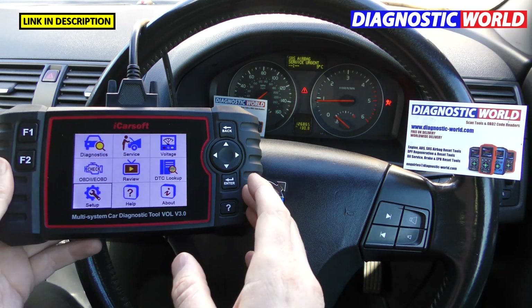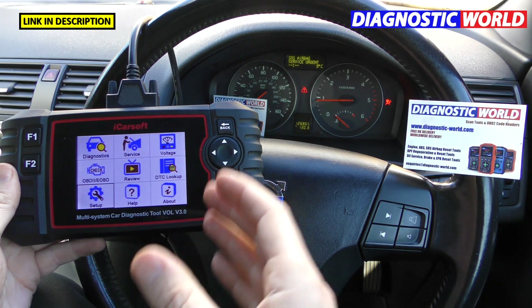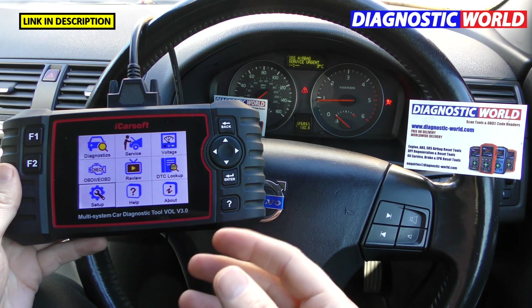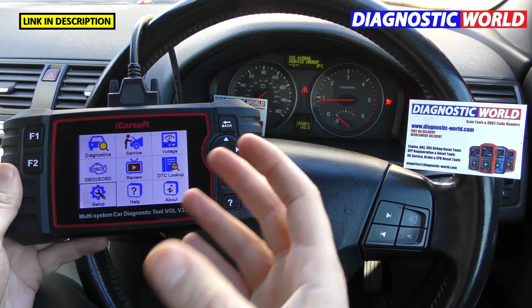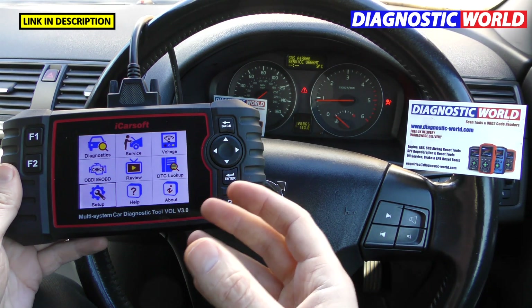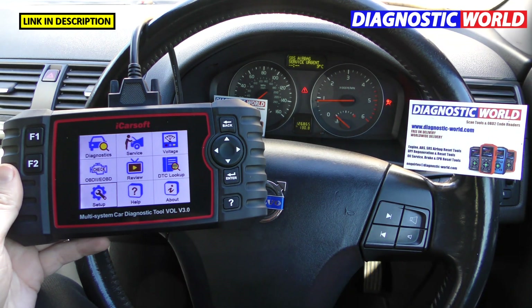So what is the VOL version 3.0? It's a multi-system vehicle package for Volvo and Saab vehicles that covers all systems: engines, airbags, ABS, service resets — it puts the power in your hands to carry out functions and resets in your own time, on your own driveway, instead of taking it to a garage.